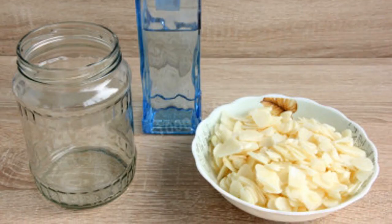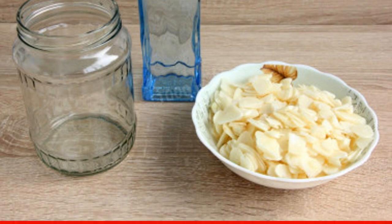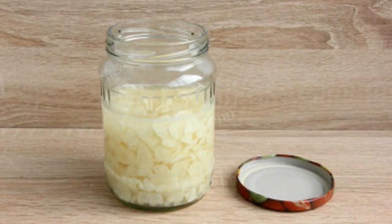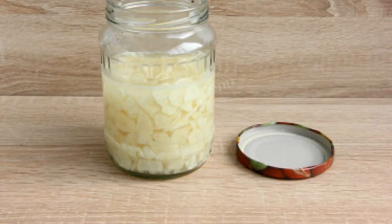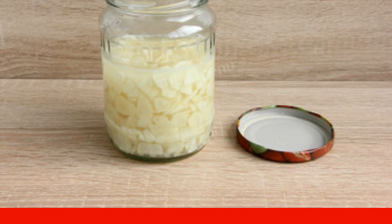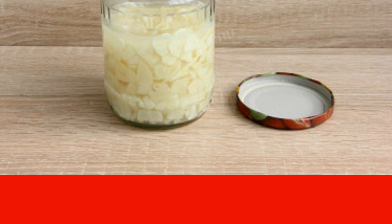Take a clean and dry glass jar, pour crushed garlic into it and pour vodka. Mix well. Vodka should completely cover the garlic. To prevent alcohol from evaporating, cover the jar with cellophane, then close the lid tightly. Put the garlic to infuse in a dark place at room temperature for 10 days. After every two to three days, do not forget to shake the jar.